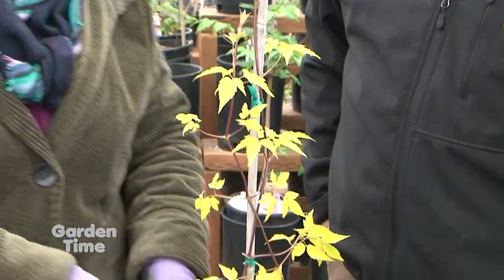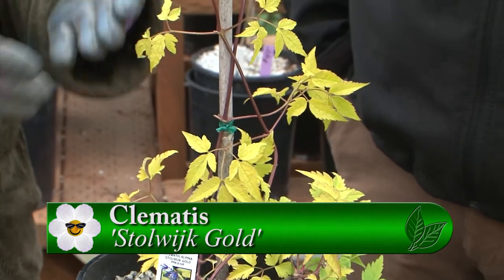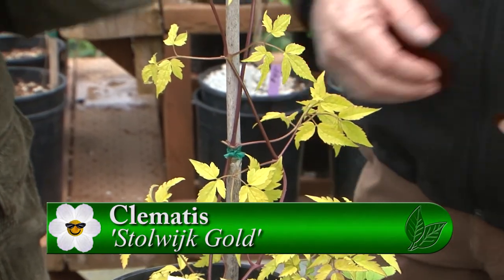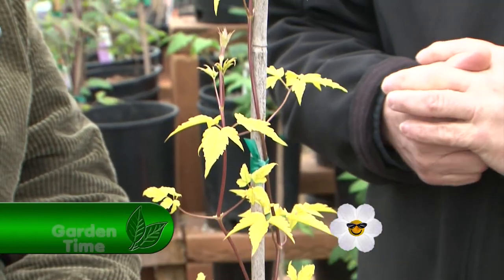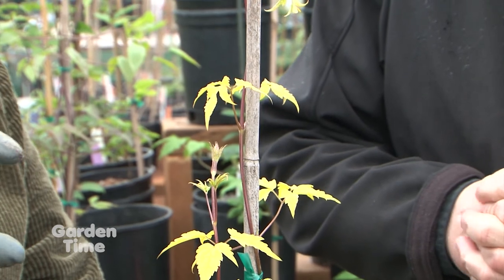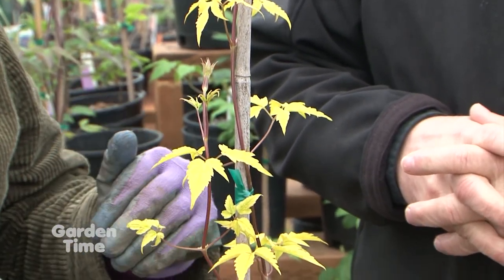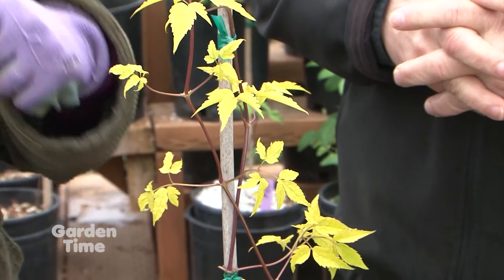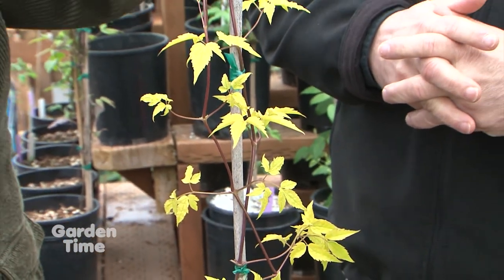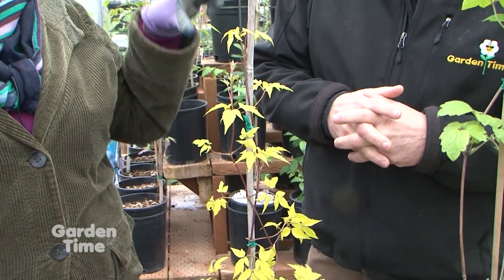We don't have a lot of variegated or colored-foliage clematis in the genus, so when we see one like this we get very excited. This is Stolwitt Gold. It has a very simple little blue clematis alpina-type flower, but it holds this gold color through the summer. We have it planted in a Viburnum tinus hedge with its feet in the shade — it comes over the top and just coats it with gold through the summer, and then occasionally you get these little blue flowers. The blue against the gold would be breathtaking.